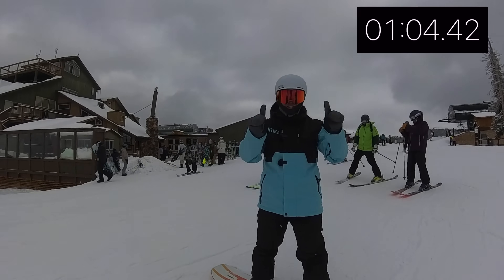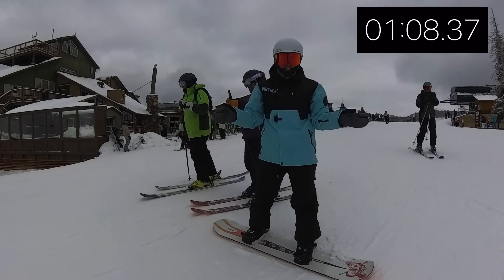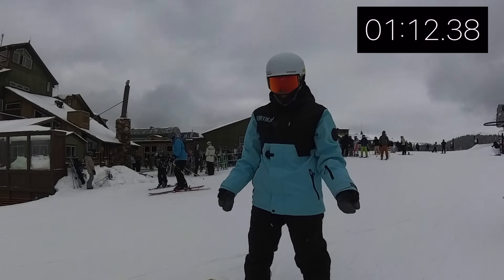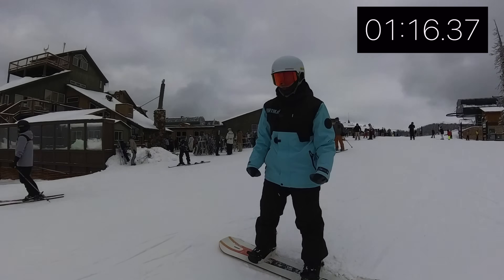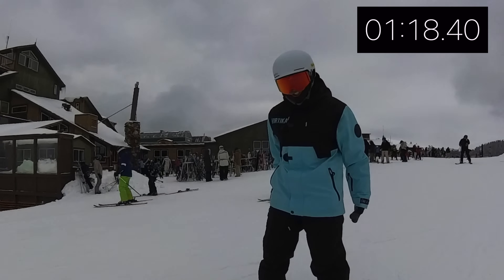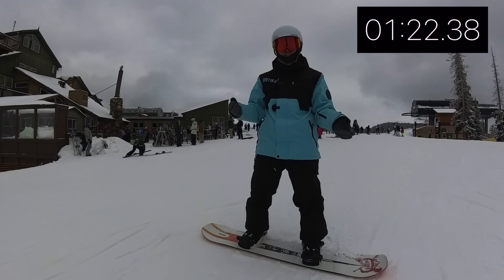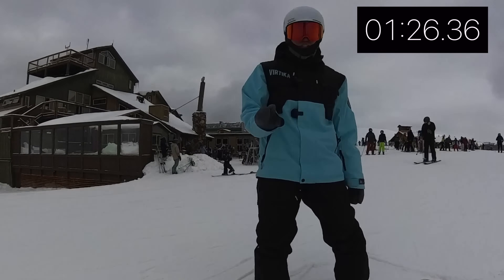Now we're snowboarding. We have two edges — our toe side edge and our heel side edge. You need to find out whether you're a regular or goofy rider. If you already skateboard, the way you ride there should answer that for you. We're going to start by using our heel side edge, get comfortable going one direction, and then decide whether we're regular or goofy.